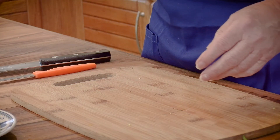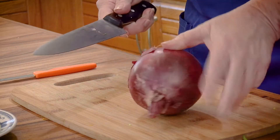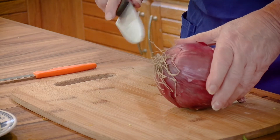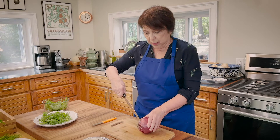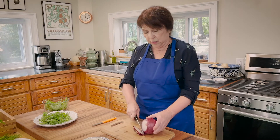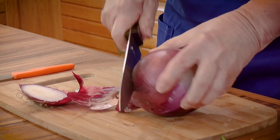The next thing I'm going to do is slice a red onion. A red onion is a salad onion — it's very sweet, and I love eating it raw, and it's also great to cook with. I'm going to show you how to take off the skin. I believe in cutting off the stems first — the root — because you never know if there's a little bit of dirt in it. So get both ends off first.